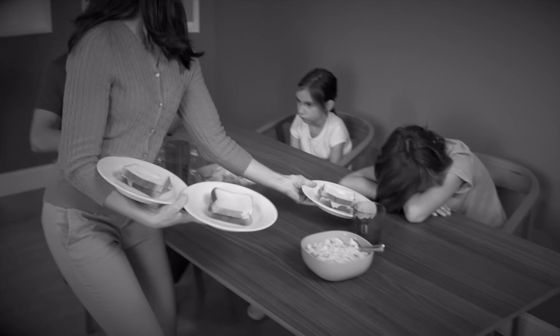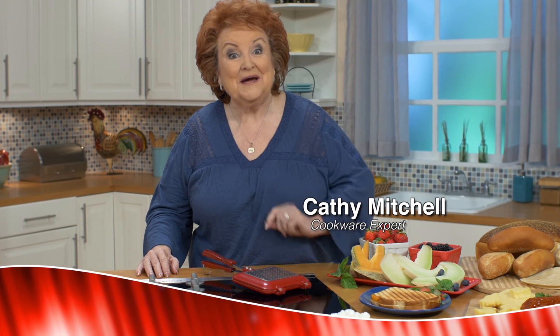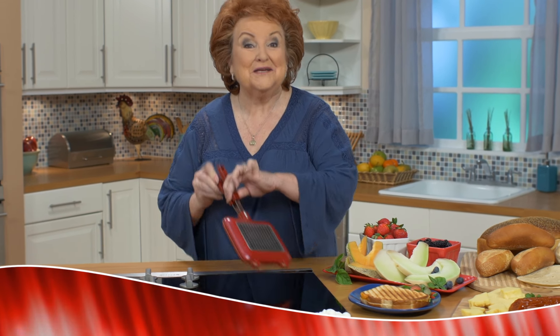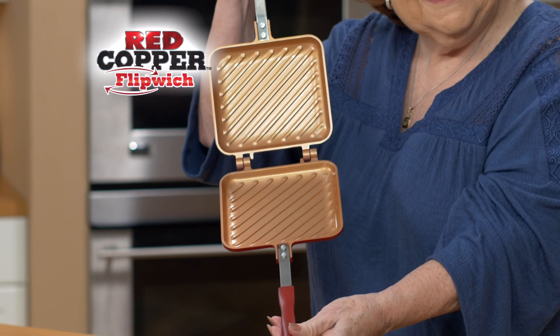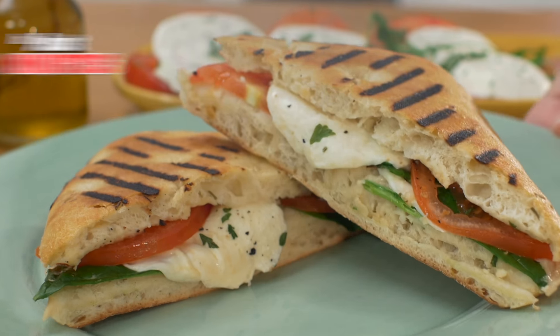Do cold sandwiches have your family snoring because they're so darn boring? Well, this'll wake them up. Hi, Kathy Mitchell here with my new Red Copper Flipwich Sandwich Maker. It lets you flip delicious hot sandwiches in just minutes.